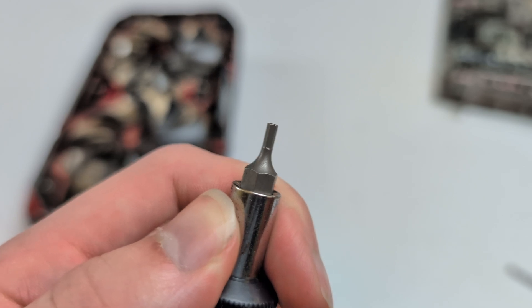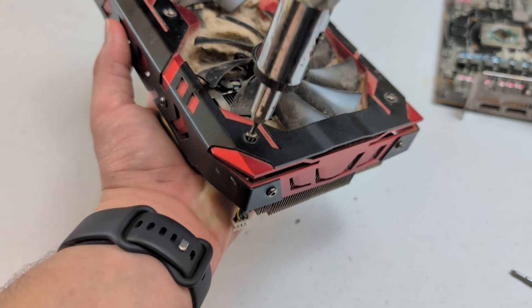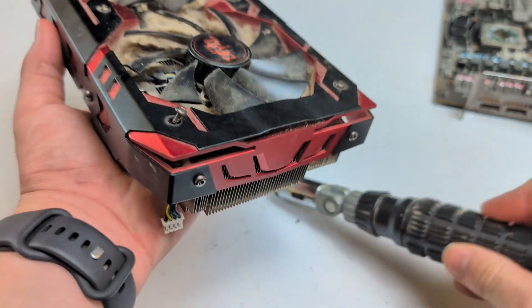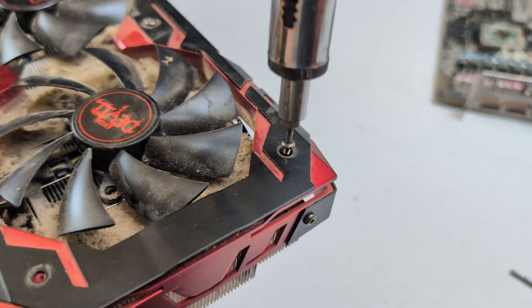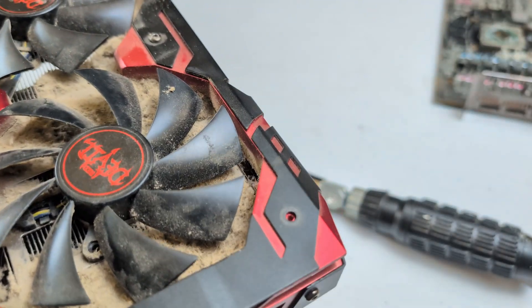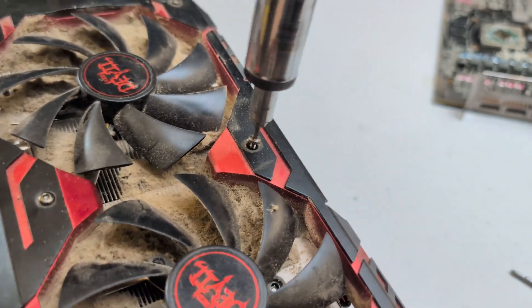I somehow managed to find the actual proper tool for this, so let's go ahead and get this plastic shroud removed. It took so long to find this one single stupid little bit for this GPU shroud — I don't know why they used this. It would have been much easier to repair if they used standard Phillips screws, but I found it in the end so it doesn't really matter. It just took me a long time. Anyway, let me go ahead and get this shroud removed so we can actually clean this GPU.